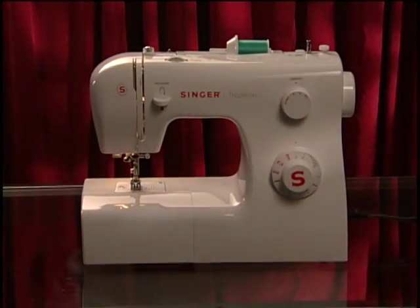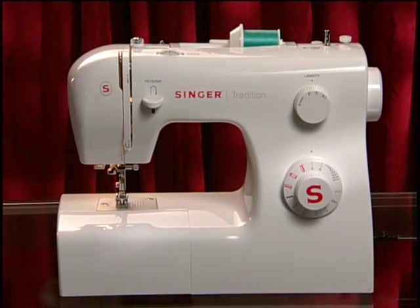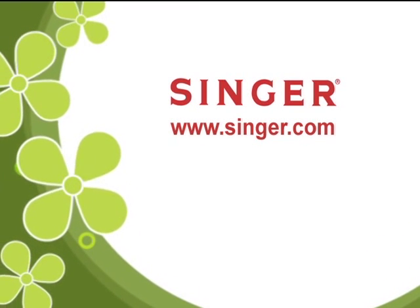Congratulations on the purchase of your new Singer Tradition sewing machine. Consult your machine manual for more details on using and caring for your machine. For more information, contact Singer at www.singer.com.